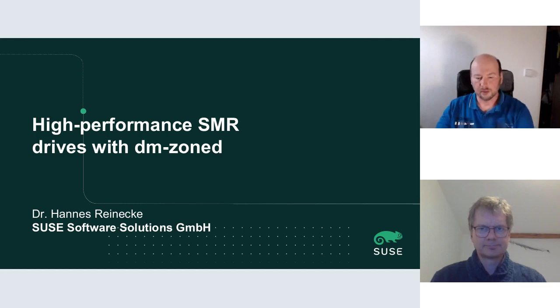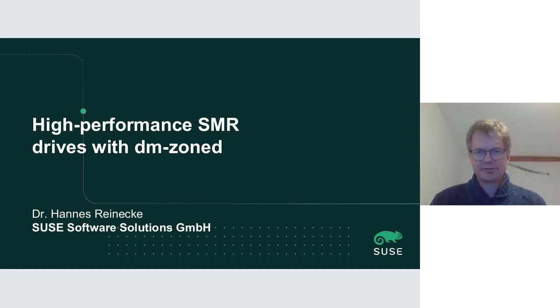Hello everybody. Today's talk is about high performance SMR drives with dm-zoned.